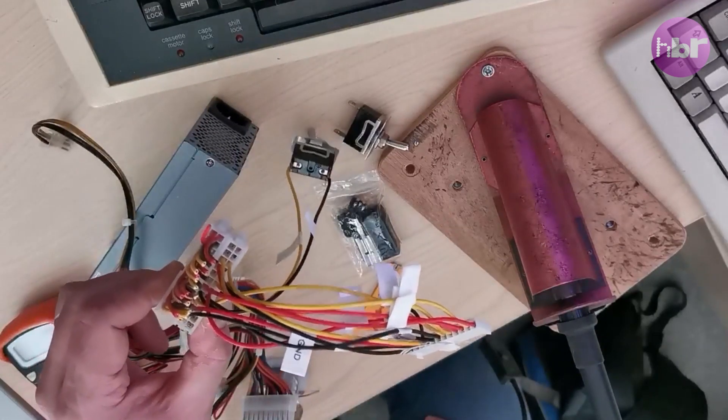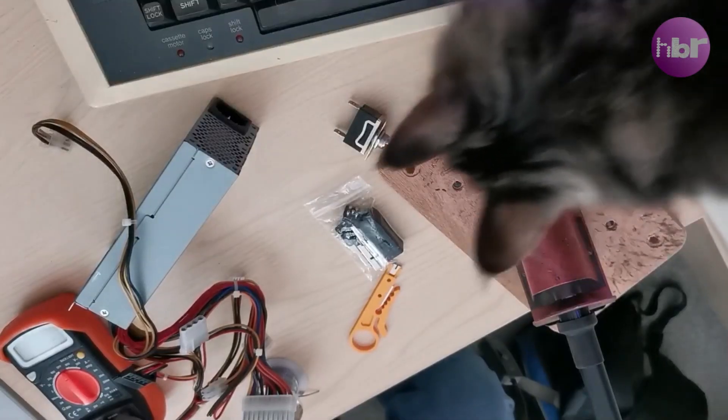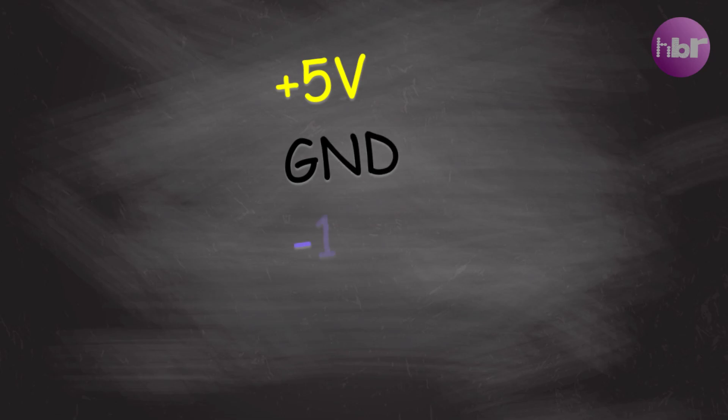We're going to start by simply cutting this in half. We also don't need all the pins, so the first thing I can do is trim off all the 3 volt and minus 5 volt stuff. We're now going to get a CAT scan — make sure you CAT scan all your equipment. And I'm left with the 5 volts, ground, minus 12 volts, and 12 volts, which are all we need.